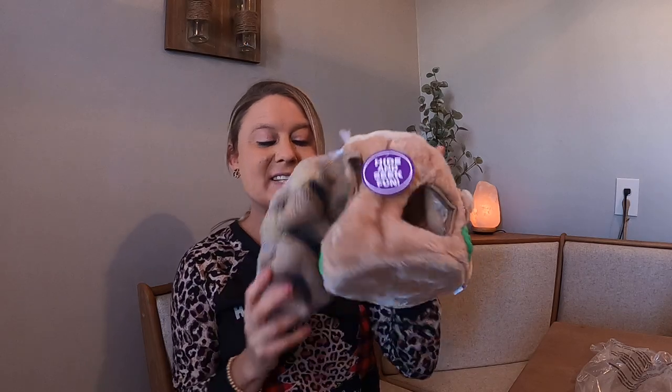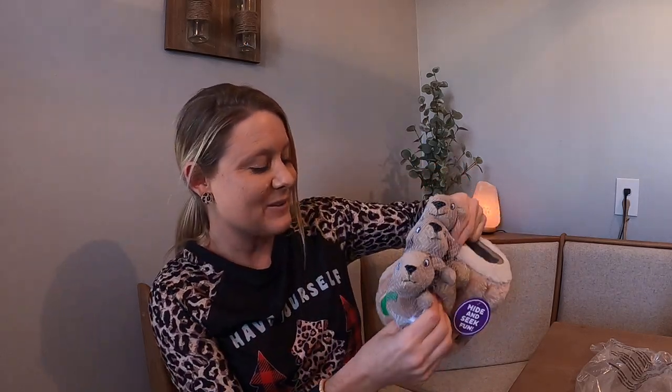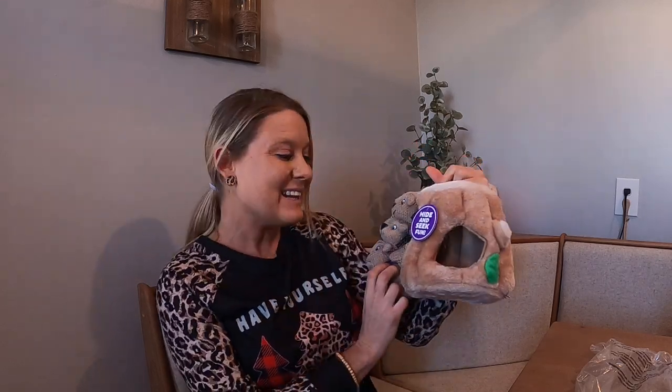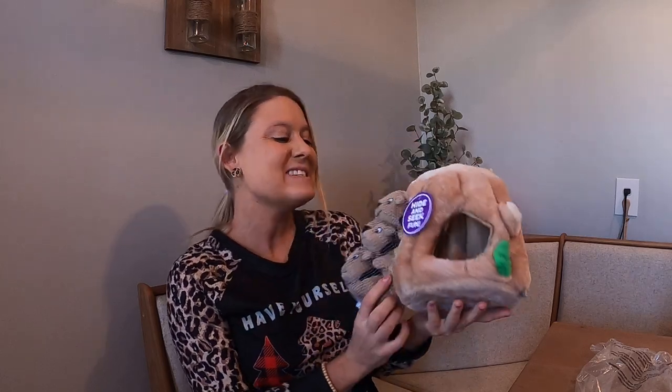It comes with the little beak, and then your dog can hide them in the little holes right here. This is a really nice size — it comes with cute little squirrels. They squeak, so this is adorable. Your dogs are gonna love this. I love the colors and it's so cute — they are adorable.